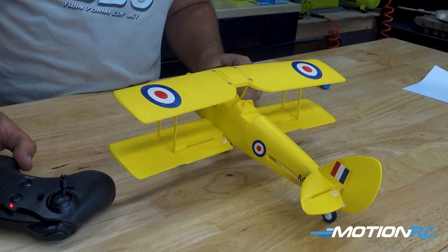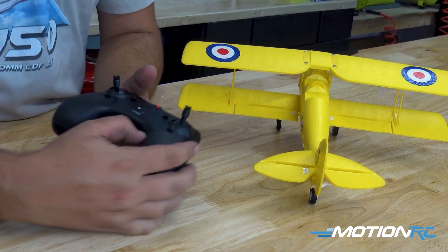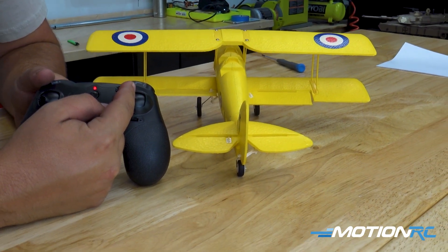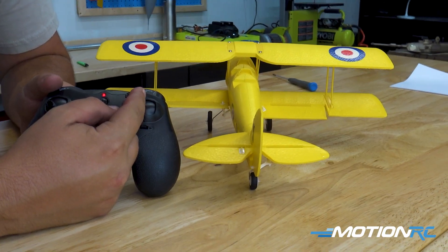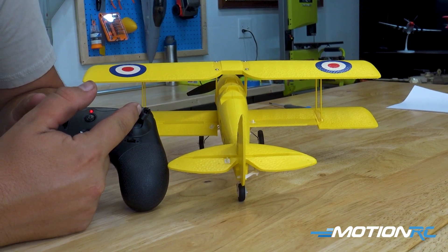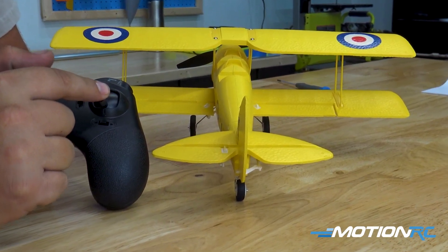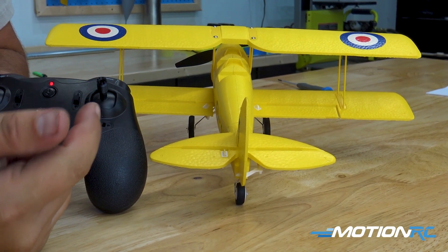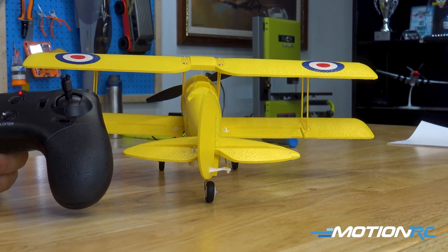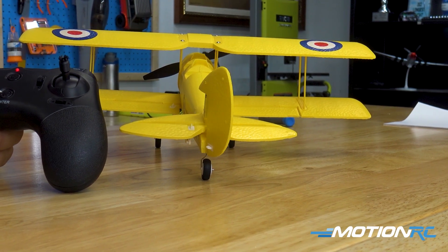Let's see if it works. Now that we've got them flipped over, we can test everything. So if we go left aileron, we want to see the left aileron go up. If we go to the right, we want to see the right aileron go up — which is correct. If we go up, we should see our elevator go up, and it does. And if we go down, we should see it go down. Last control surface check is our rudder — if we go to the left, it goes to the left; if we go to the right, it goes to the right.